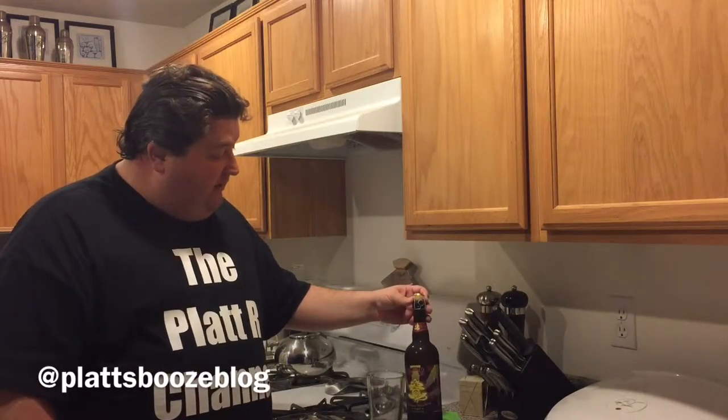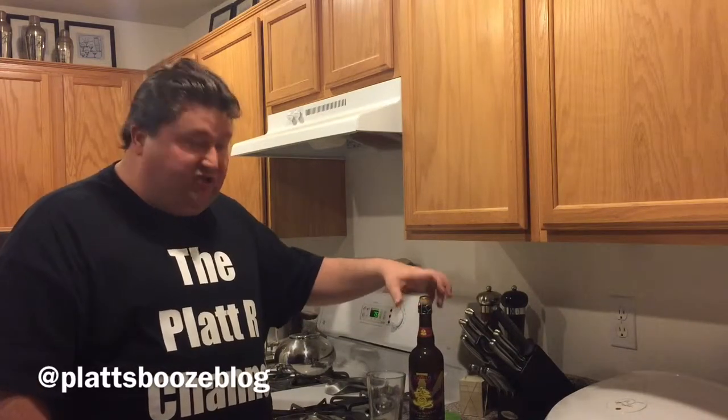You probably notice on top that it has a cork and the classic kind of champagne cork stopper, and you would open it the same way.